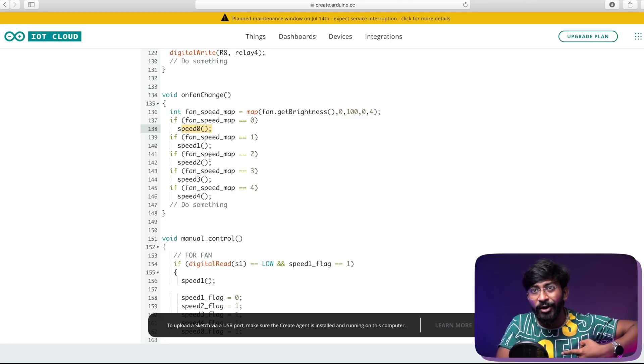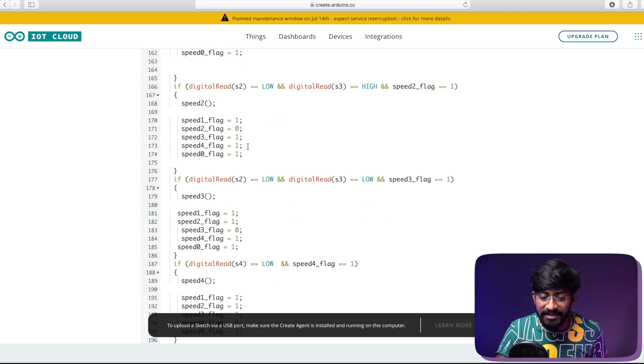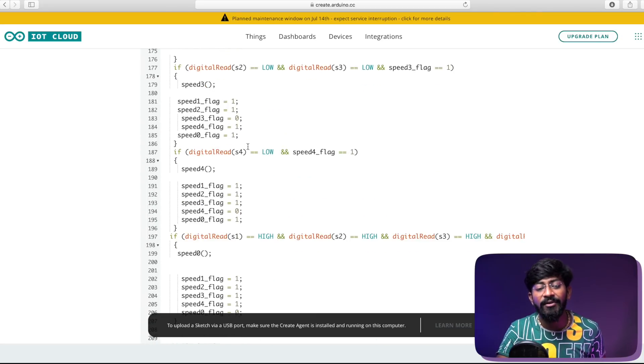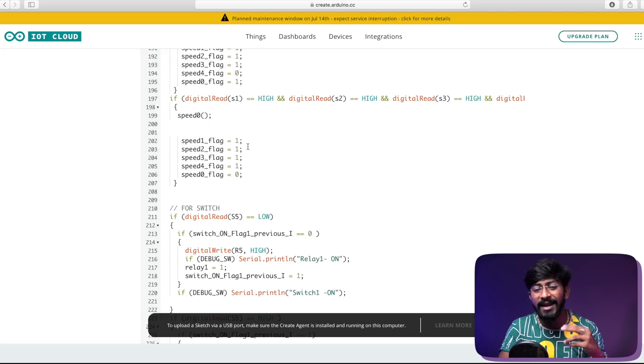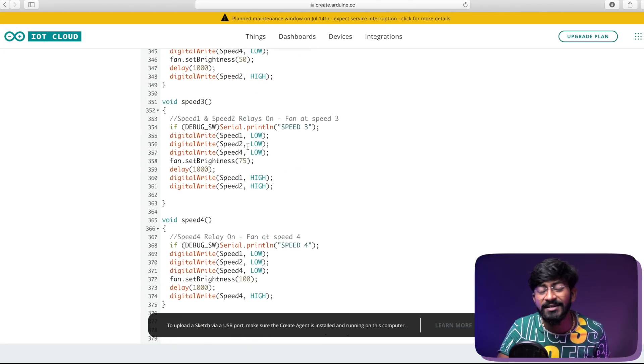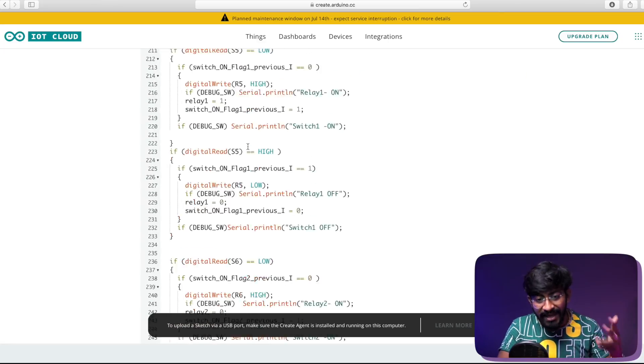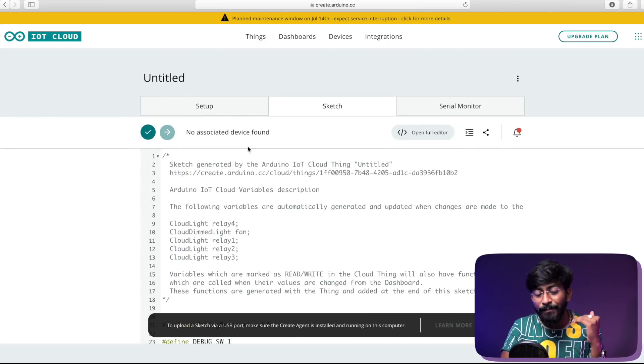When turning appliances on and off manually, the manual control function handles all those actions — it's completely similar to the internet-controlled part but uses a couple of additional variables to build the logic. Once you go through this code you'll understand how the manual switches are working. That was all about the logic built for this code.